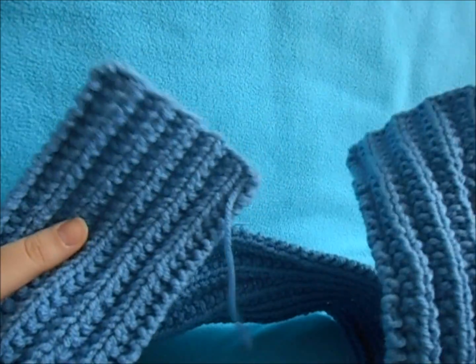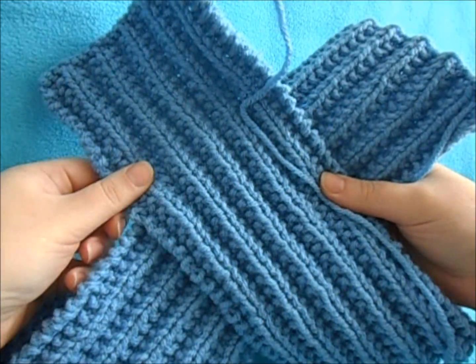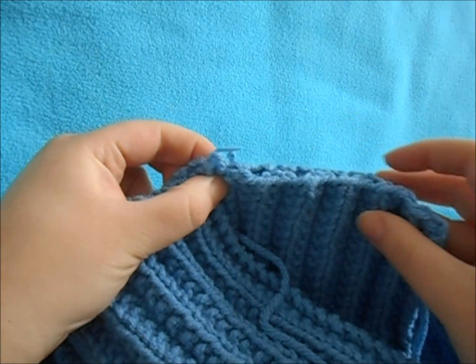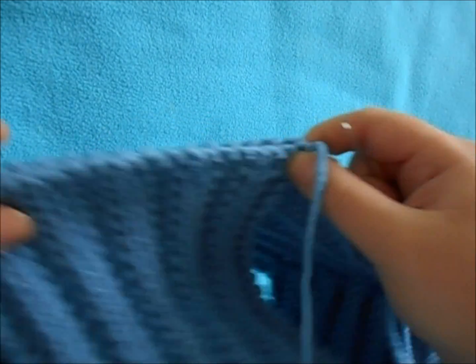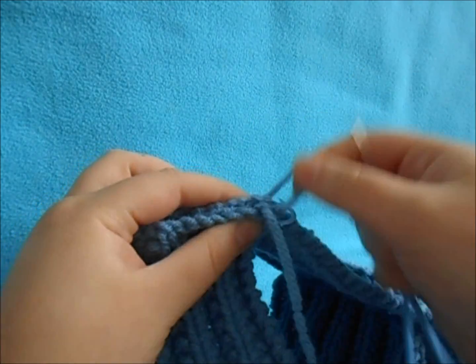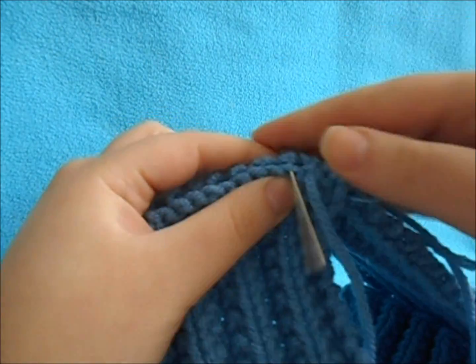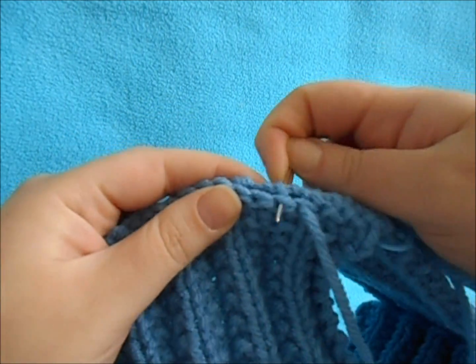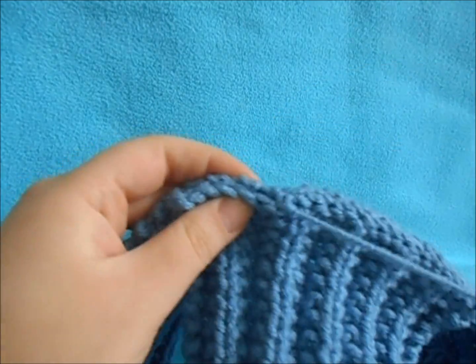To recap how to fold it: you want your center back, and you're going to take your pieces — left side under — and cross them to form an X pattern. Then take the top flaps and line them up next to your stitch marker, and tack them along this back side.